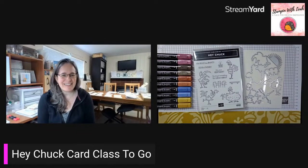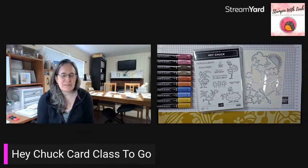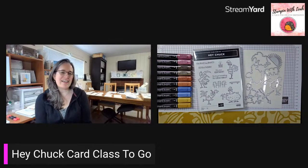Good morning everyone, Leah Dixon here from Port Coquitlam, British Columbia. I am super excited to be here for my regular weekly card class to go — every Wednesday morning I go live, create three cards for you, and for the week you have an opportunity to get the make and take kits using my host code. A $60 order gets you enough materials to make two of each of the cards I create today.